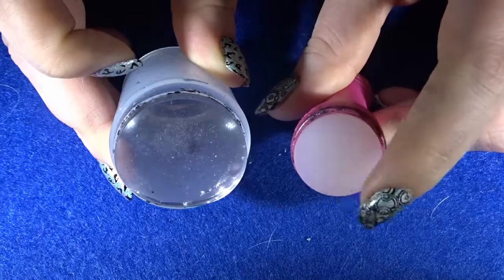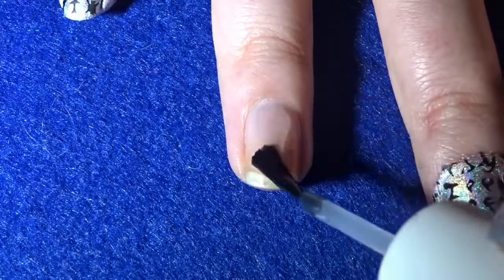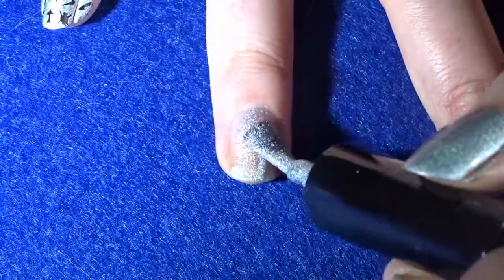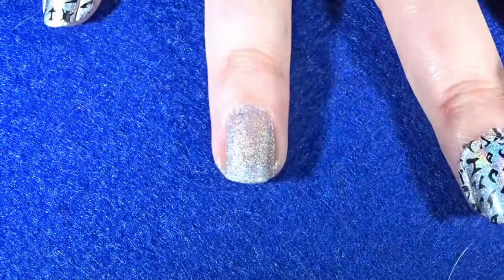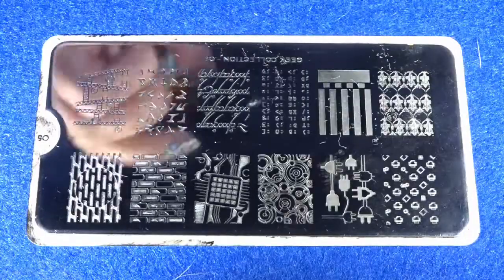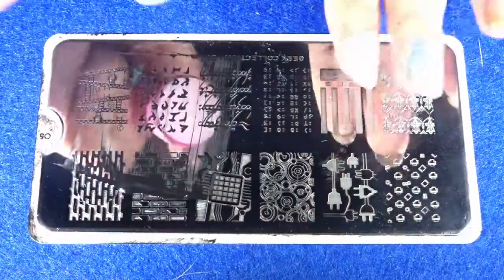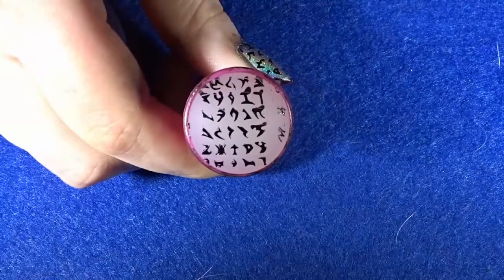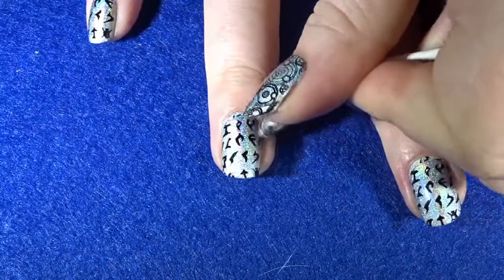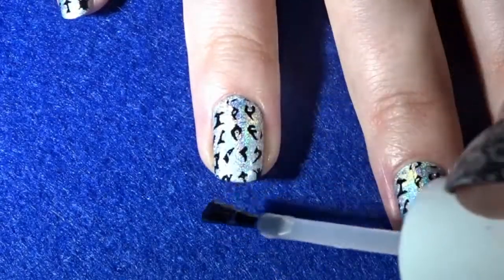Let's begin! First, apply a base coat to all of your nails. Once dry, add two layers of holographic polish. Once the polish has dried, move to your stamping plate — apply black nail polish onto the Klingon design, scrape the polish through the design, and stamp it onto your stamper. Then stamp the design onto your nail. Once happy with the placement, remove any excess nail polish around the skin and cuticle area, then add a top coat.